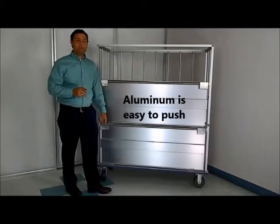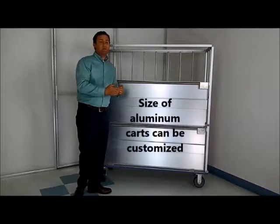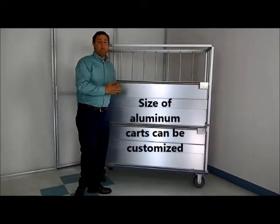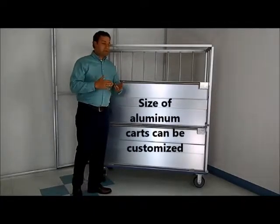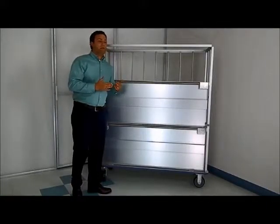One other advantage to aluminum is that you can customize the overall size of the cart, depending on your needs — both for fitting in a truck or due to the capacity of the amount of linen that you need to service.